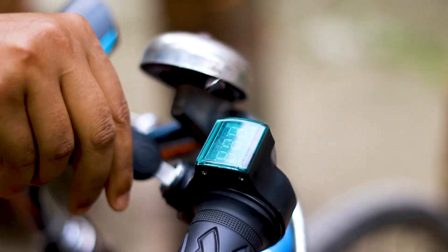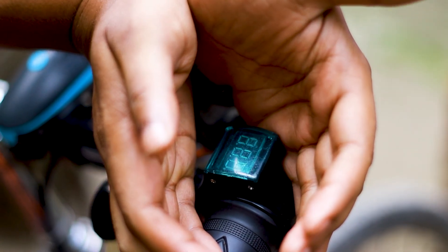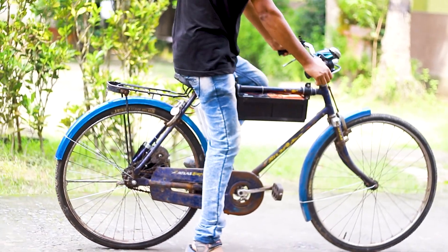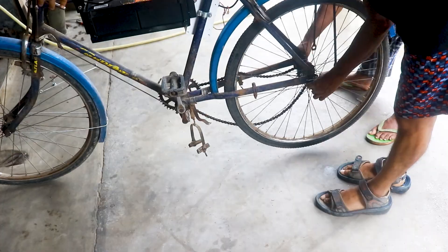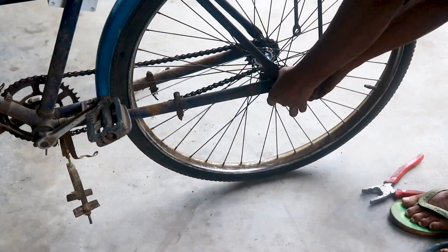Now our electric cycle is ready for a ride. While riding the cycle, we faced various problems — our cycle chain kept falling. For that, we took the cycle to the shop and fixed the motor on the left side of the cycle.